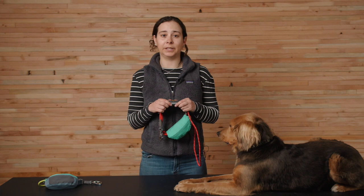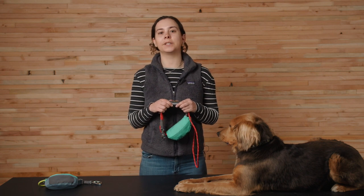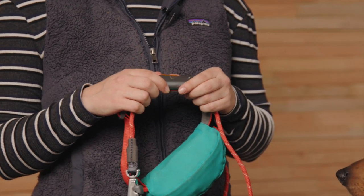Much like the climbing gear used for belaying that inspired the hardware, human participation is required. While the Hitchhiker uses an auto-blocking technique to lock the rope under tension, slack must be let out and taken in by hand. It's not automatic.